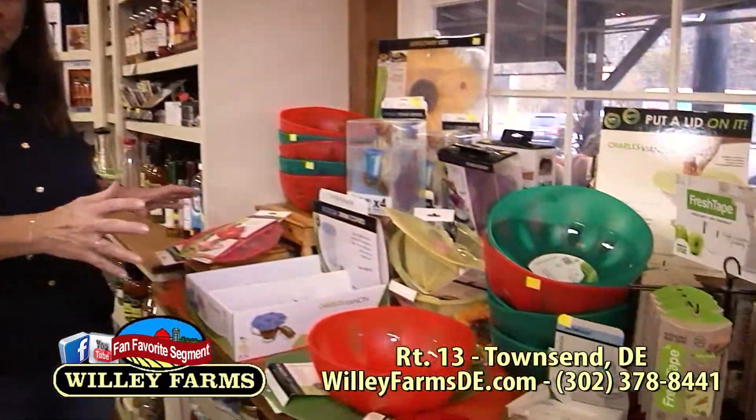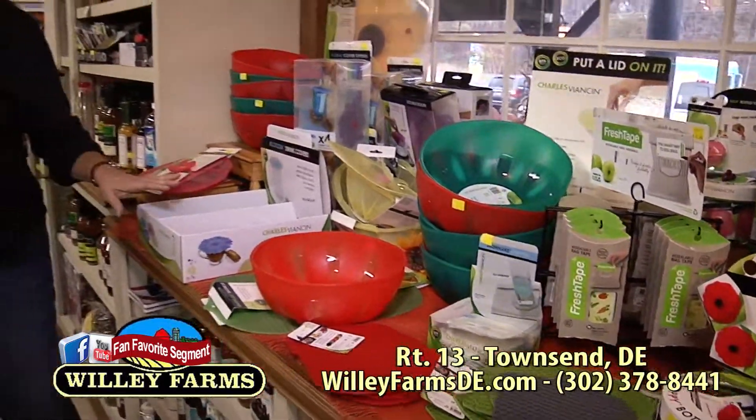Hi, welcome back to Willie Farms. I'm Donna Cavender, and we've got a great show for you today. Our first segment is going to be on kitchen gadgets — you'll find out some new things you maybe never seen before. We're also going to show you how to cook with spaghetti squash, and we're going to show you a great recipe using fresh local produce, so I hope you'll stick around.